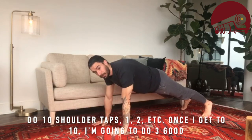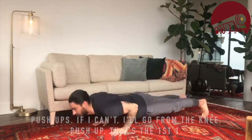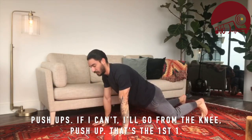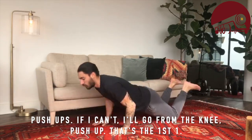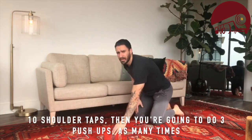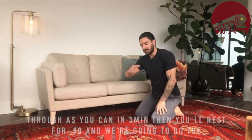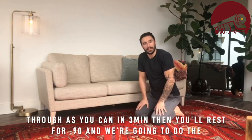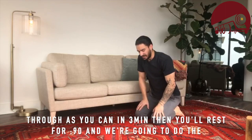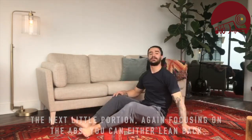We're going to do 10 shoulder taps, then three good push-ups — or knee push-ups if needed. That's the first exercise: 10 shoulder taps then three push-ups, repeated as many times as you can in three minutes. Then rest 90 seconds and move to the next portion.